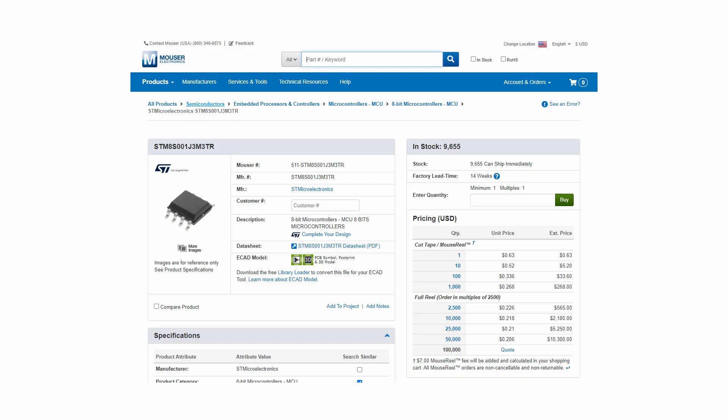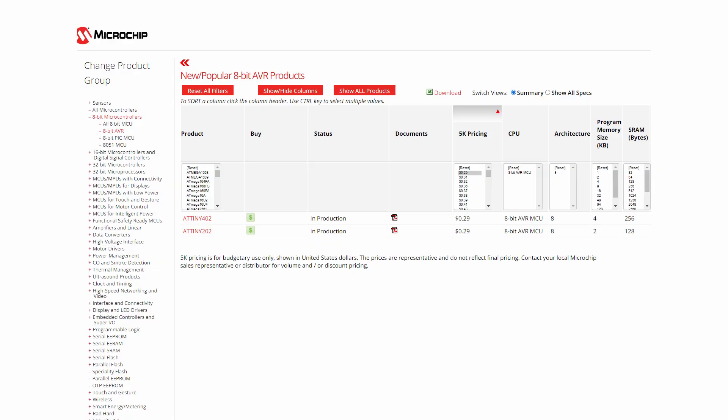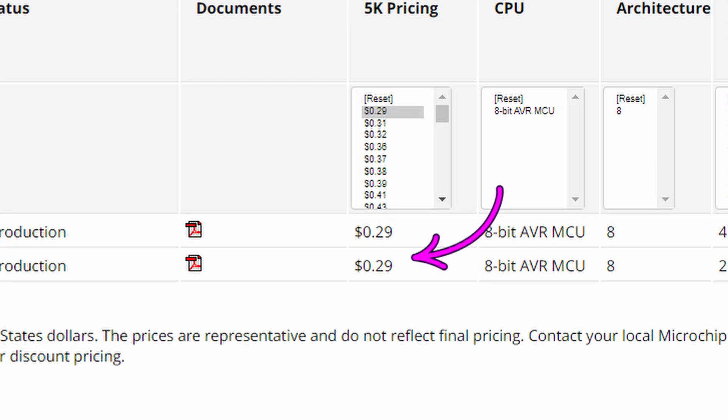A very similar offering from ST Micro, the STM8S001J3, at quantity 10,000 comes in at something like 22 cents. Similarly, the smaller offerings from Microchip in the ATtiny line come in at 30 cents per chip — that's way more expensive, 10 times as expensive as the Paddock PMS-150C. That is why this is such an incredible device.